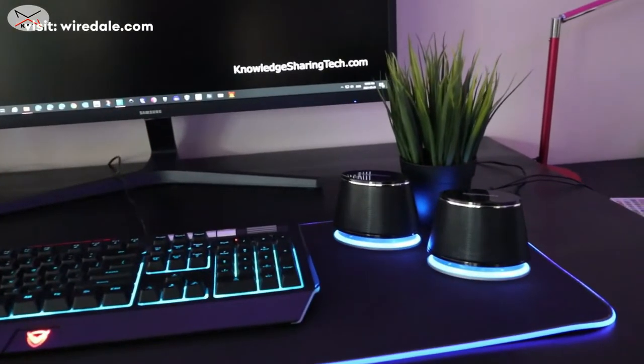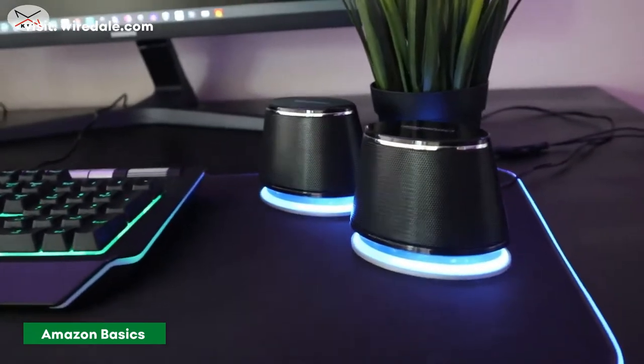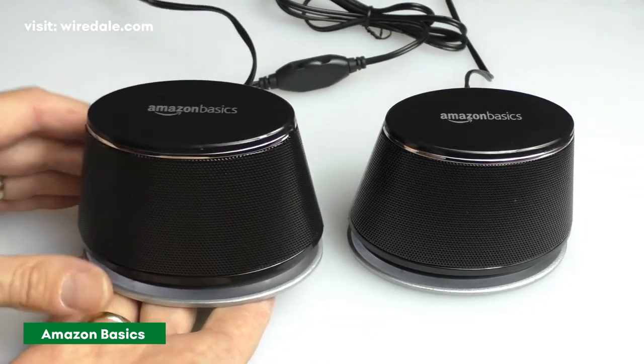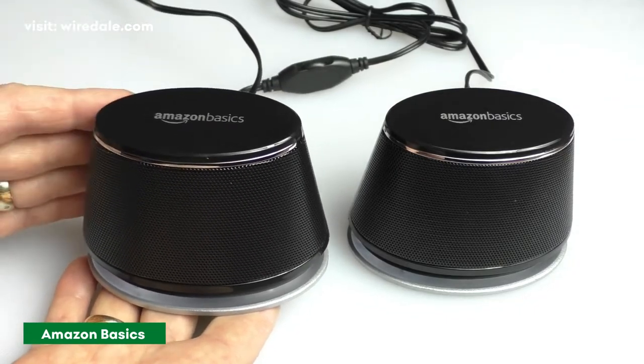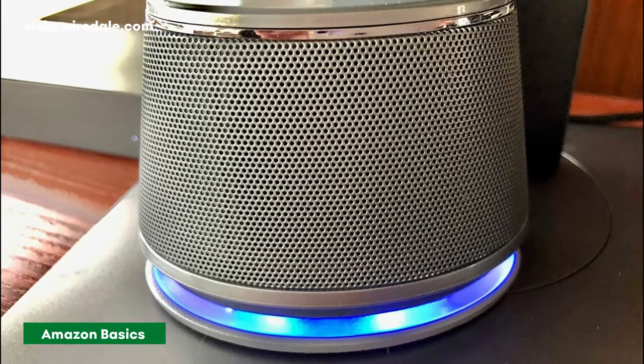The Amazon Basics USB-Powered Speakers are a simple solution for anyone who's not looking to spend a lot of money on their computer speakers, but still wants to be guaranteed good sound quality. From the packaging to the design, this USB-powered budget set has a spartan vibe.